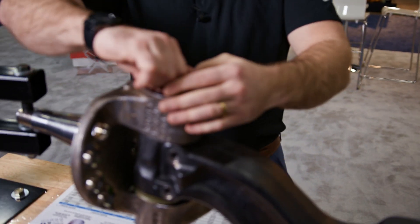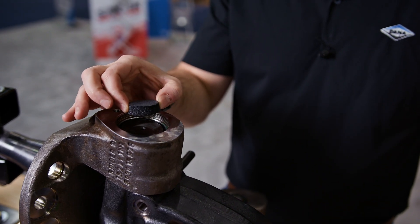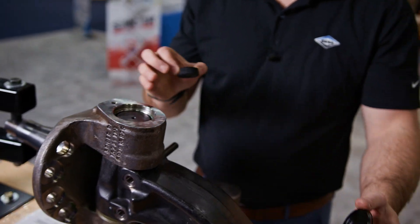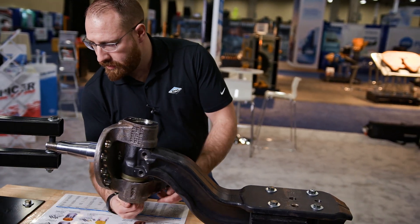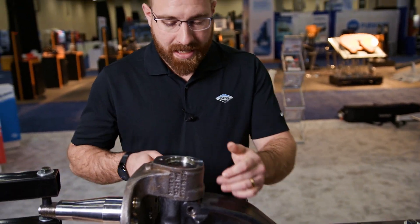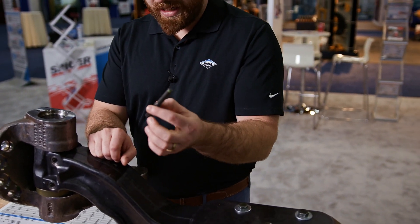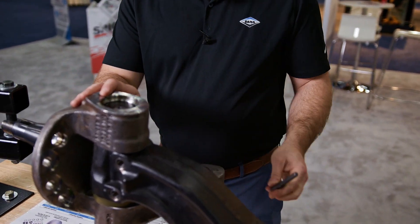What you'll notice right off the bat underneath this knuckle cap is a foam insert. This is patented by Dana and is included in every kingpin kit. We'll do the same to the bottom — we'll remove the bottom knuckle cap — and you'll see that there's a foam insert in the bottom as well. What holds this kingpin in place are what we call draw keys. Those draw keys allow us to retain that kingpin so that we're not getting any movement inside of the beam.